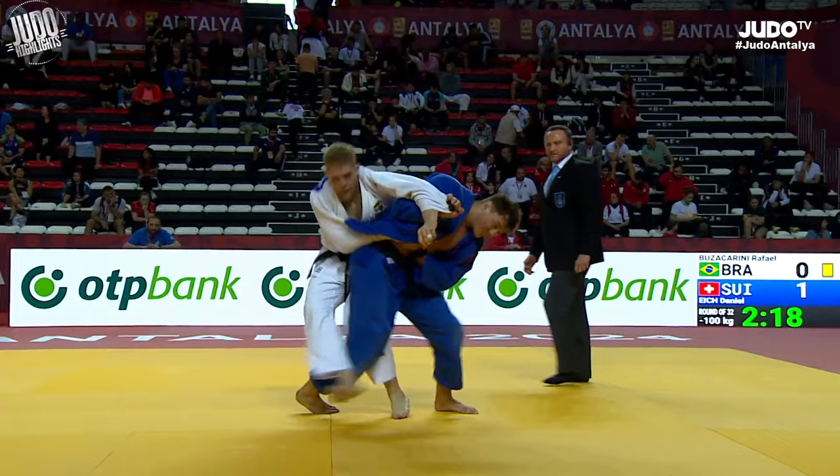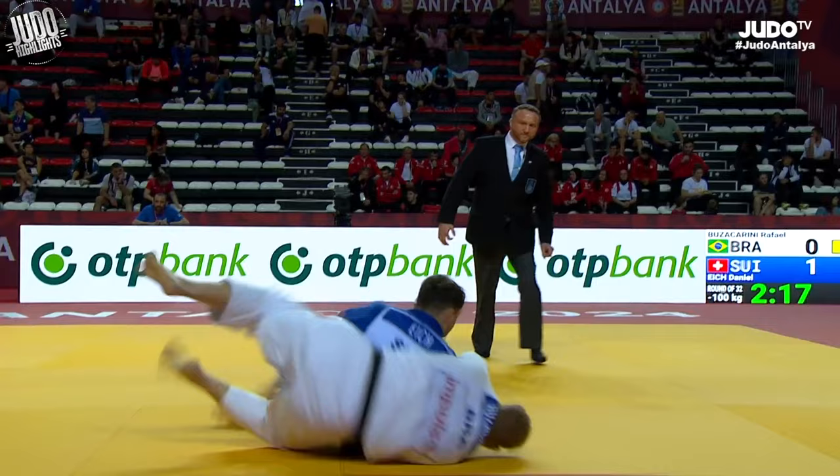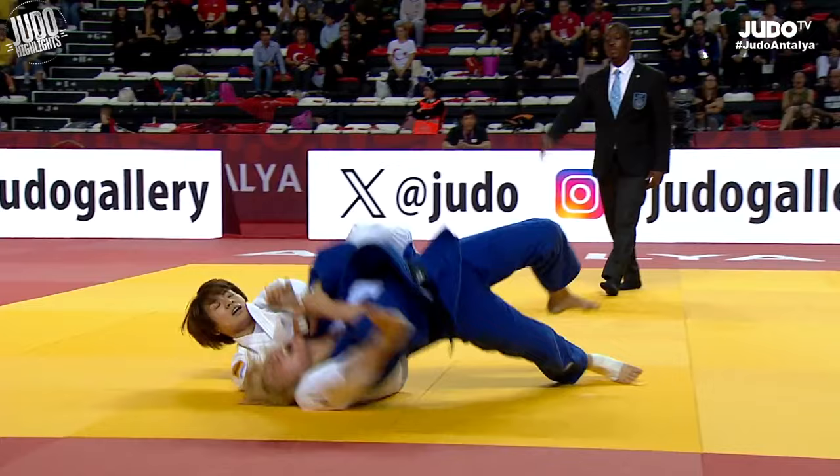Now Buzukorini — he gets smashed by H here. H is so strange. I mean he's a tall guy and here he is doing a sore-suri-komi-goshi. I really don't understand why he doesn't do o-soto-gari, uchi-mata, hara-goshi — these kinds of moves. It's all about seoi-nage and sore-suri-komi-goshi and ko-uchi-gari. It's very odd.